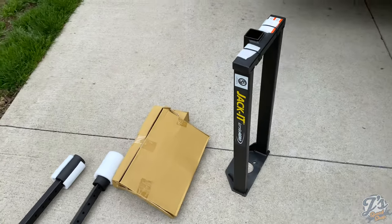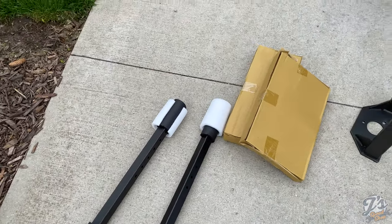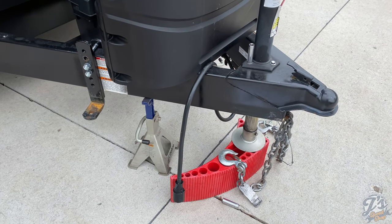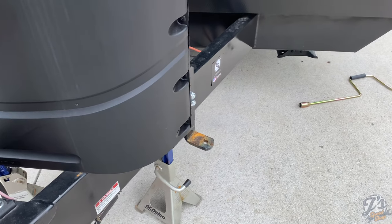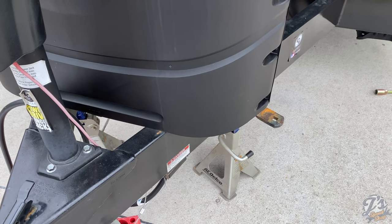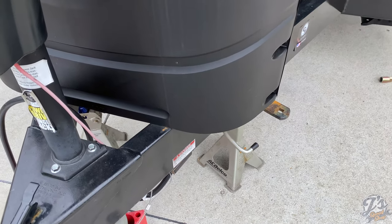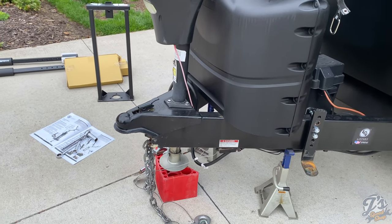These are the parts that come with it: the main frame, two additional frame pieces, and two boxes of hardware. What I'm going to do first is put some jack stands under the tongue, drop the trailer down so it's supported by the jack stands, and that'll allow me to remove the jack.